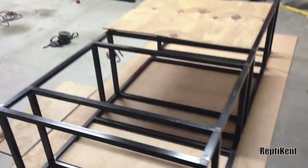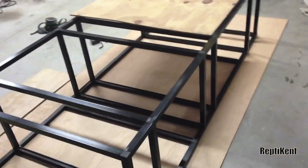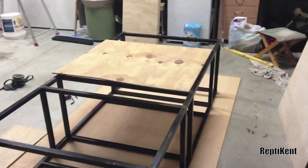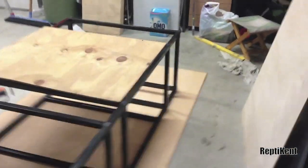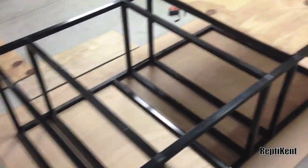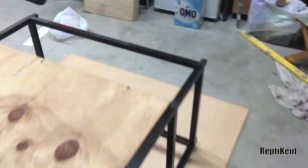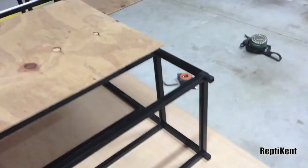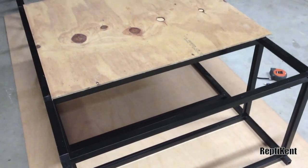Hey guys, this is just an update video on the enclosure. I was at the movies today, so my dad just worked on it a ton. As you can see, the frame is fully built of the whole enclosure. We've got the backing here — this is like turned upside down — so we've got all the materials we need, it's just a matter of putting it together.